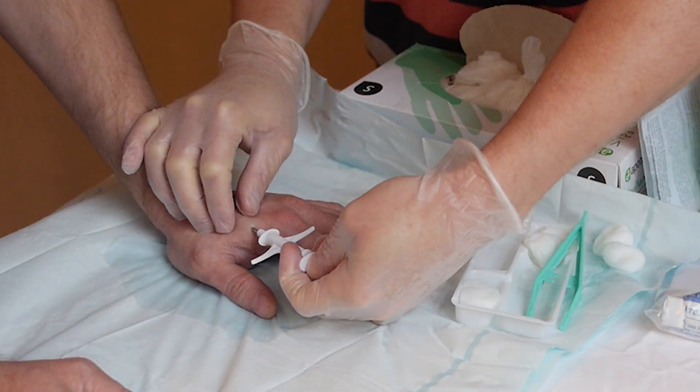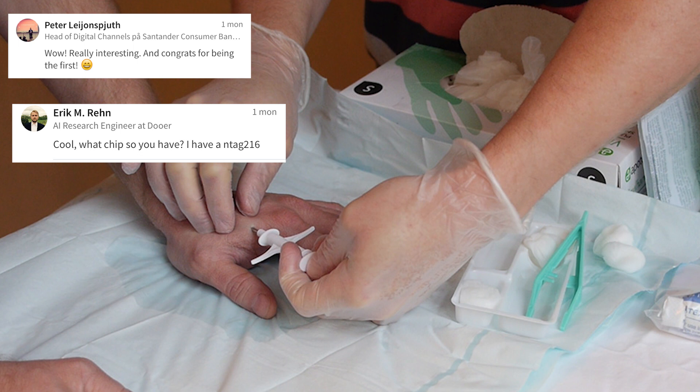Now let's look at some of the comments I received from the video where I used my NFC chip when boarding an aircraft. First, from Peter and from Erik: 'Wow, really interesting and congrats for being the first' or 'Cool, what chip do you have?' — I have the NT tag 216.